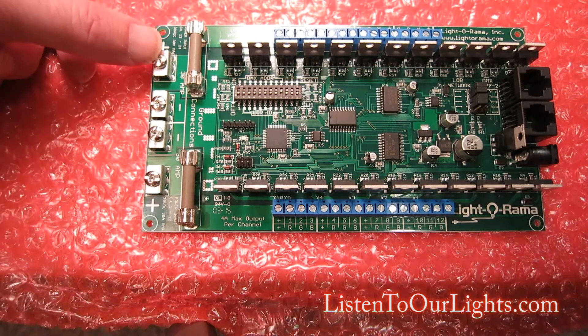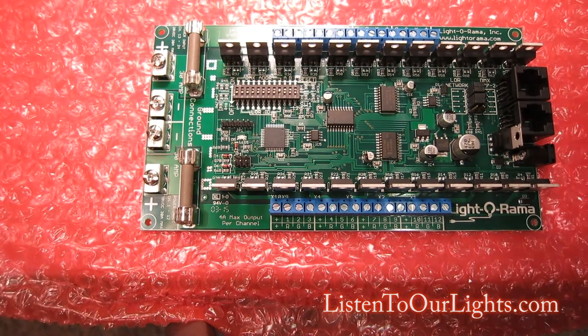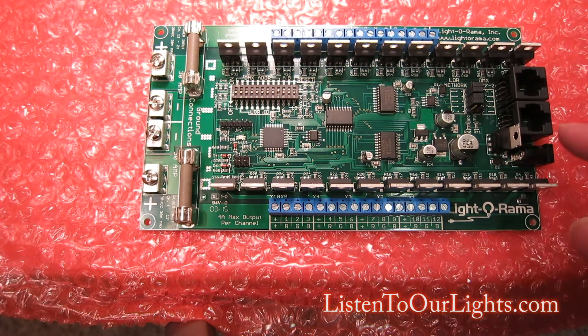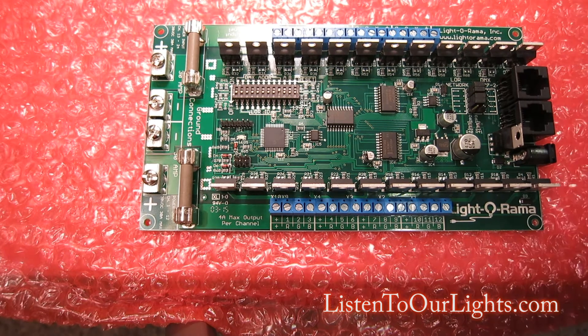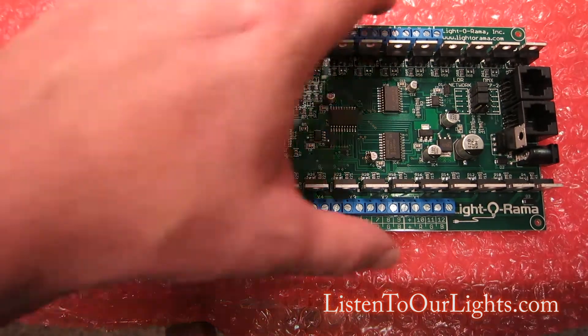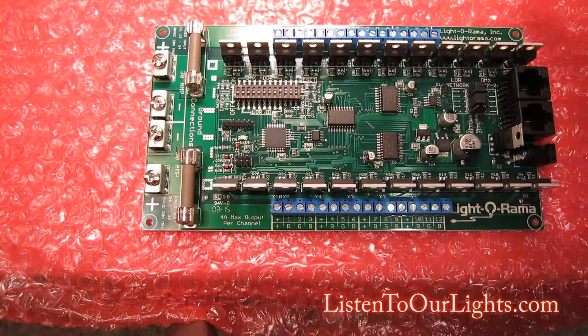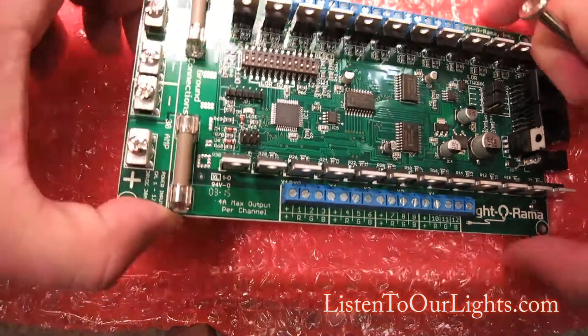Your power inputs are here — you have one set of power inputs, then another set of power inputs. They each have their own fuse. There's another power input over here, and these are all 12 volt. This one is also 12 volt but it's if you just want to power the board itself. The other two will power the board but they also power the lights. This one powers the board but does not power the lights hooked up on the sides. Your lights are hooked up along the sides.